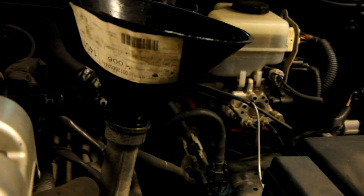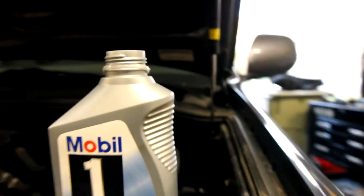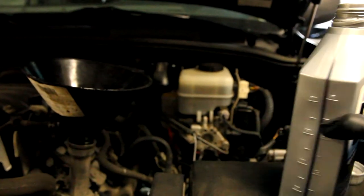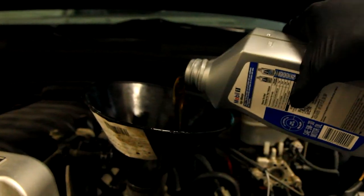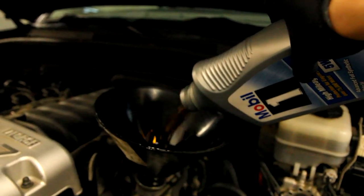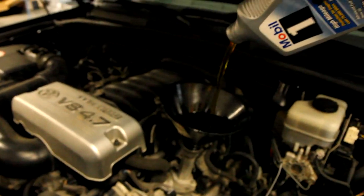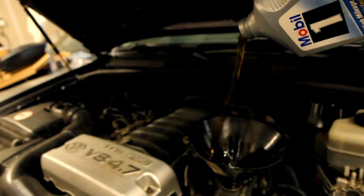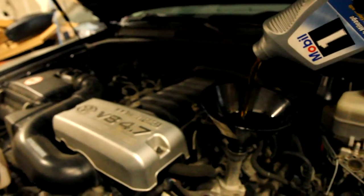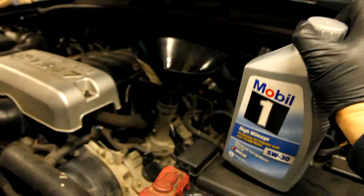I put on the funnel so that my pouring of the oil gets into where it's supposed to and does not spill everywhere, and you just let it go. I'm putting in 6.5 quarts of Mobil 1 full synthetic oil. I'm showing off for the camera a bit right here, but be careful — you can easily spill and get oil all over your engine. It won't really do any damage, but you just have to clean it up otherwise it gets really messy.